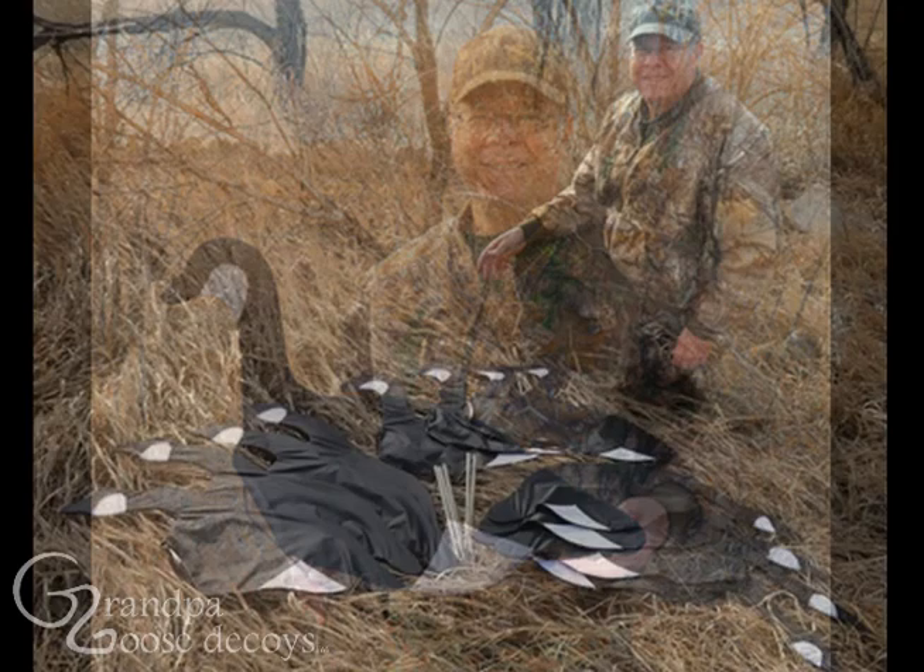And you've shot quite a few. I really think these decoys are a real good item, and if you were to purchase them, I believe that you'd really like them.